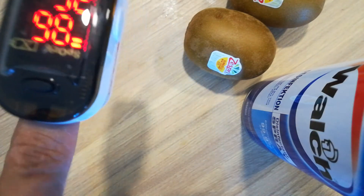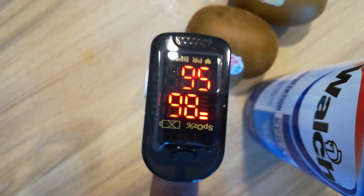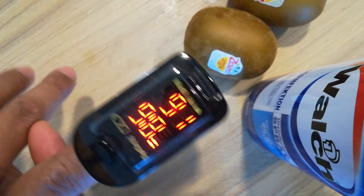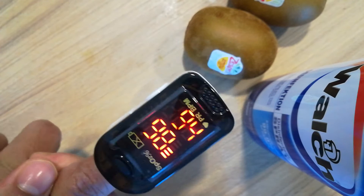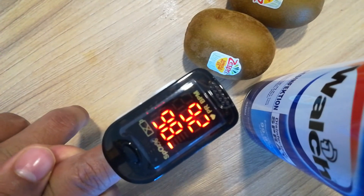So this one you have to watch like this — 98, 95 — going down slowly. This will come down to 77, 75, 78 like that.